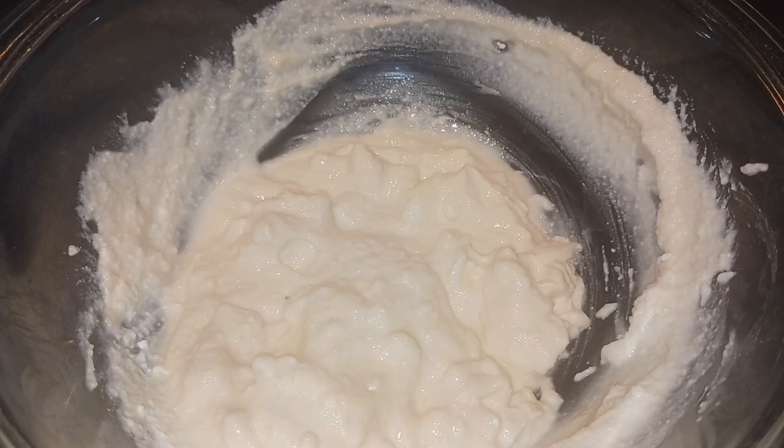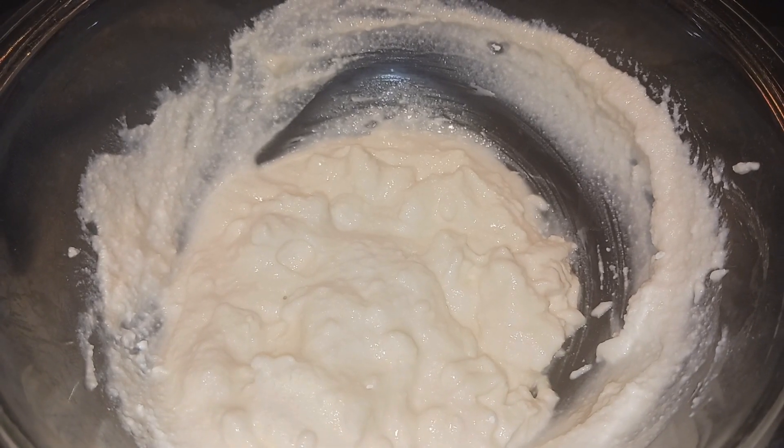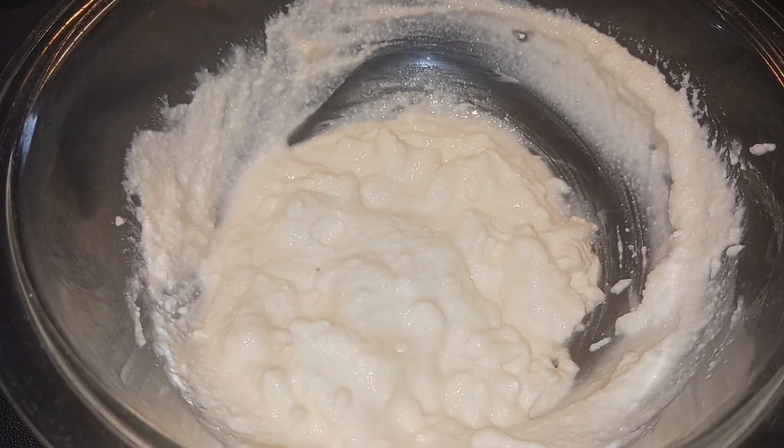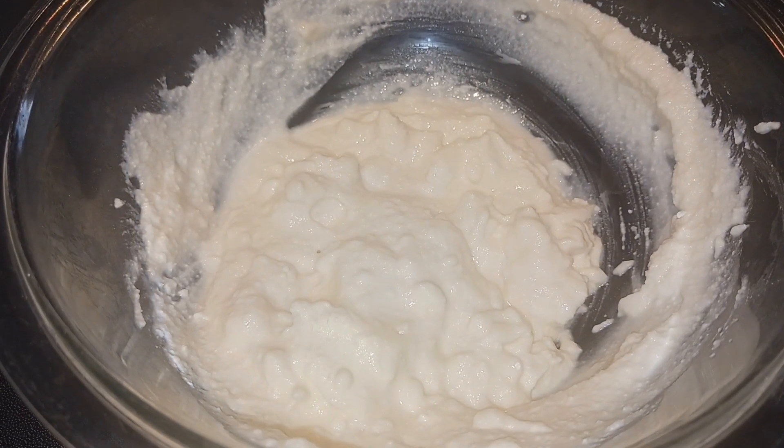In this bowl I have the cream cheese, the whole milk ricotta cheese, powdered sugar, vanilla extract, and I'm going to add the pinch of cinnamon and I'm just going to beat that with an electric mixer till it's combined.